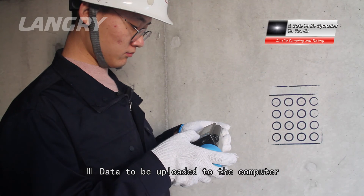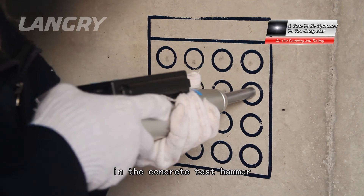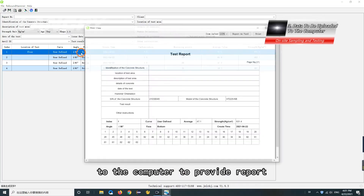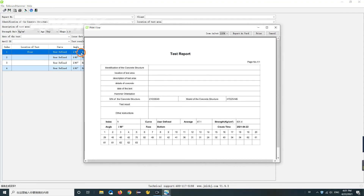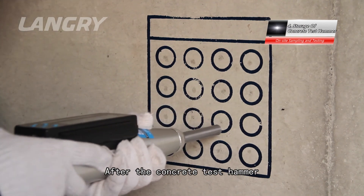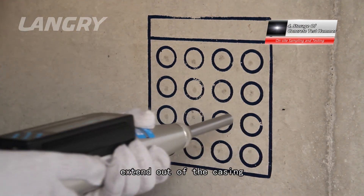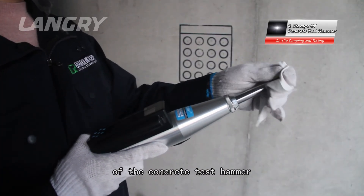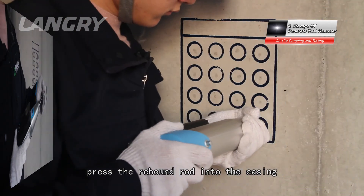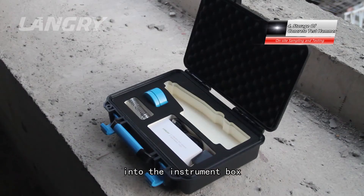After testing is completed, the data will be automatically saved in the concrete test hammer and can be uploaded to the computer to generate reports. For storage, after use, the rebound rod should extend out of the casing, or the casing surface should be removed. Then press the rebound rod back into the casing until it sounds, and put the instrument into the instrument box, which should be kept in shade.